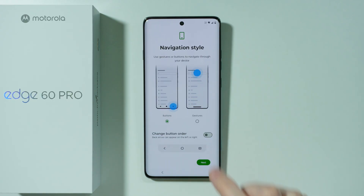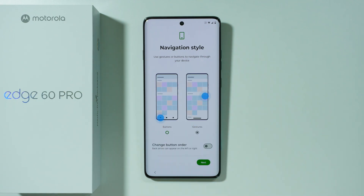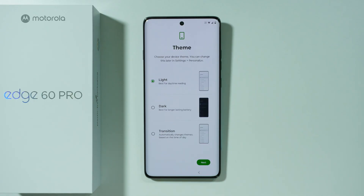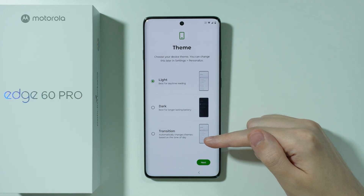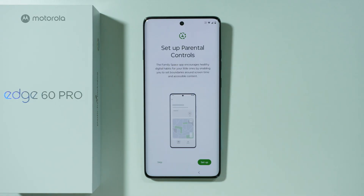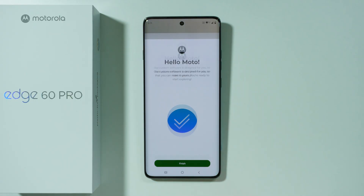Then we have Navigation Style — you can use buttons at the bottom of the screen or gestures. If you use buttons, you can change the button order to have the back button on the right side instead of the left. Press Next. Then we have the Theme: Light, Dark, or Transition, which automatically switches to Dark Mode based on time of day. Let's stick with Light for now and press Next. Then we have Parental Controls — I don't need them, so I'll skip. Press Finish.